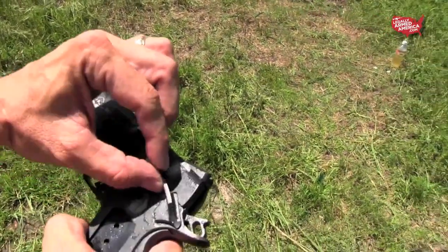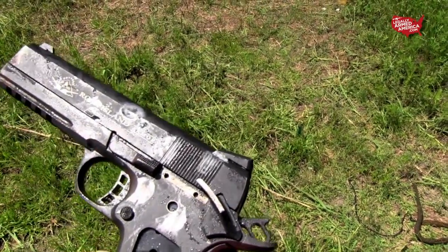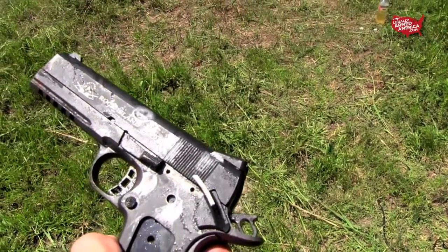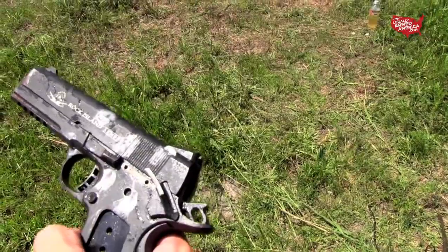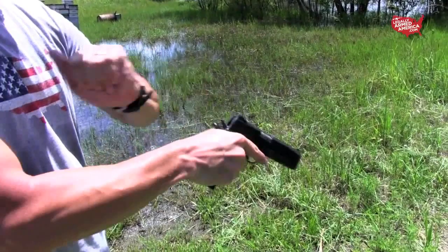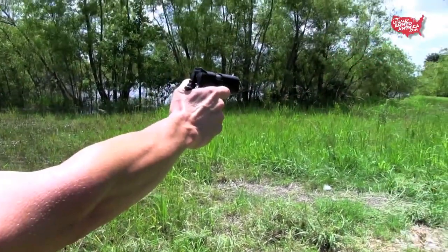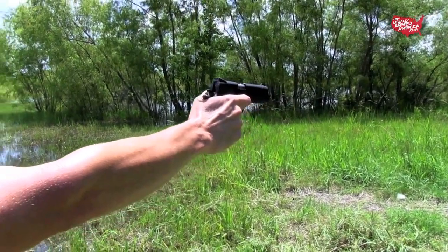The safety just slides up and down — there's no plunger tube or plunger to hold it in place. There are probably some other things that won't be happening correctly because the plunger tube also pushes forward on the slide stop. Kids, don't try any of this at home. While we did inspect the gun for any real terminal damage, it's not a scientific test — we don't know if this thing will fire properly or if it will injure us.